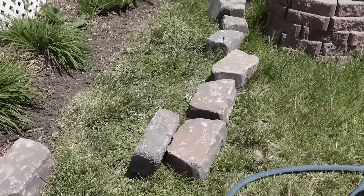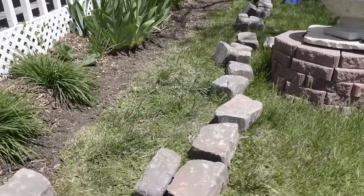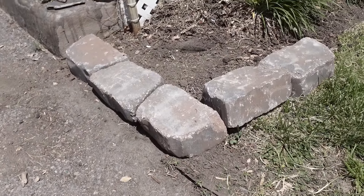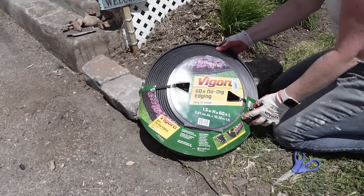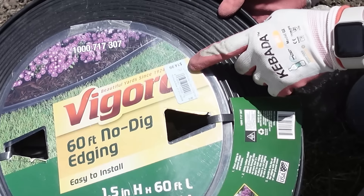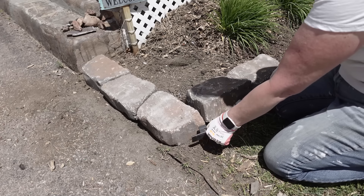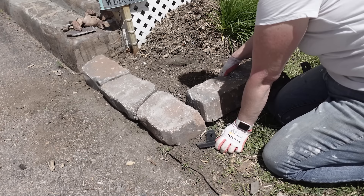Now these are retaining wall bricks from Home Depot. These are the larger ones — they come in two sizes and they were $2.48 a piece. And to keep those blocks in place, I'm going to be using this no-dig edging. This stuff is awesome. I found it at a thrift store for $14.99, so that saved me a lot of money.